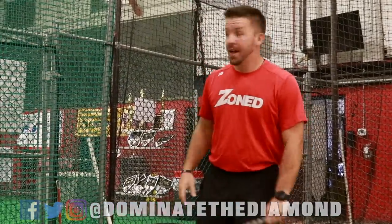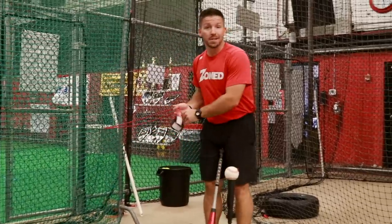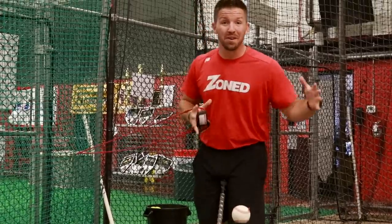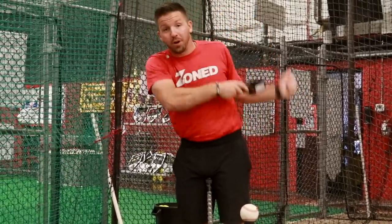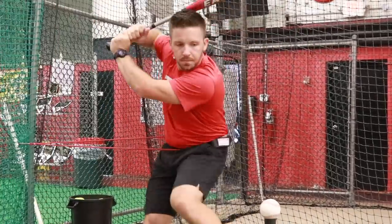Coach, an easy way to fix that — I have a J-band set up to this net right behind me, and all it's going to do is force your players to feel like they're staying back. I'm going to put it around my waist. This is just a creative way to really feel them not jumping forward.